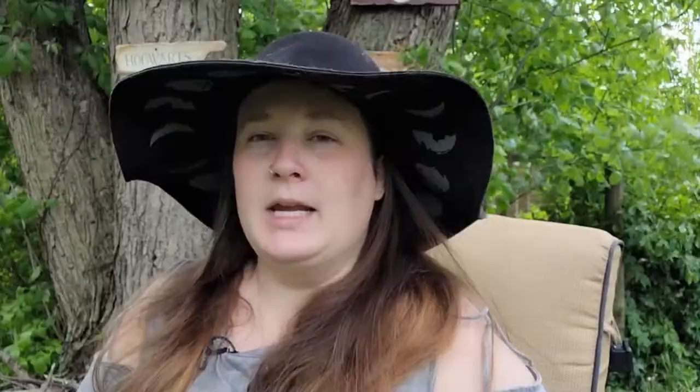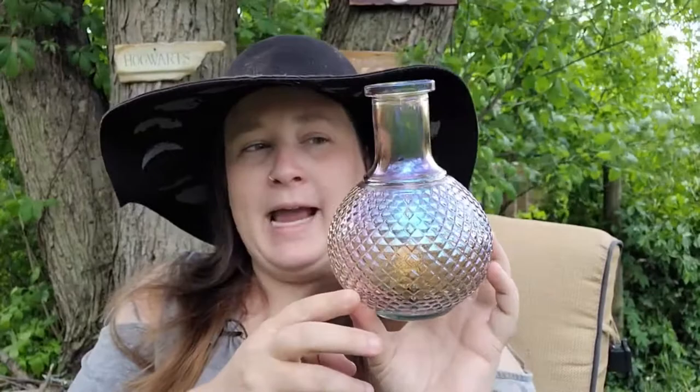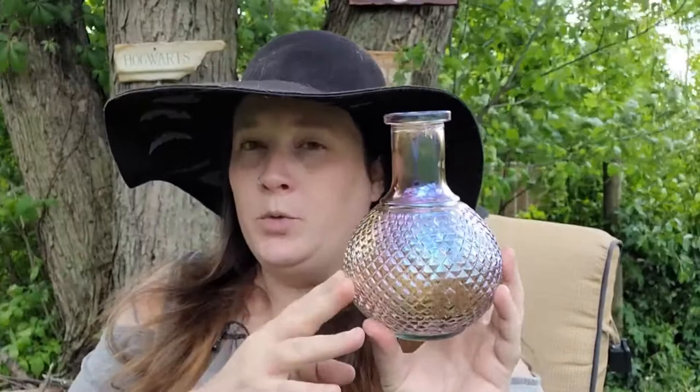I also found this beautiful bottle advertised as a vase, but when I first saw it I thought it'd make a beautiful bottle for moon water. You could get a cork at Michael's or Hobby Lobby so it would actually hold liquid without spilling. You could also use it on your altar as a vase for fresh or faux flowers, or even to hold incense sticks.